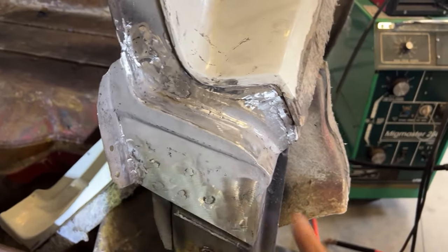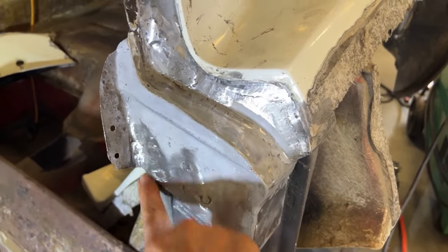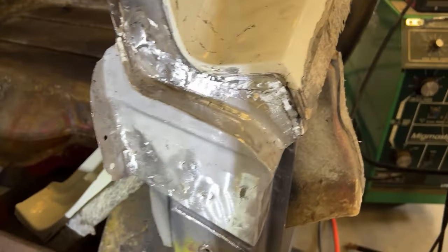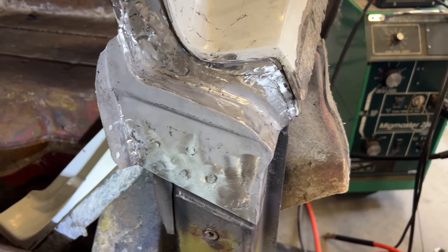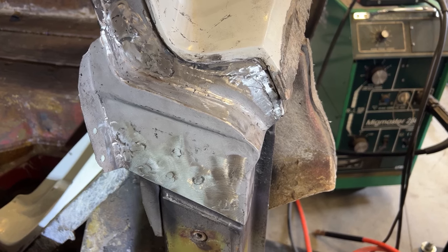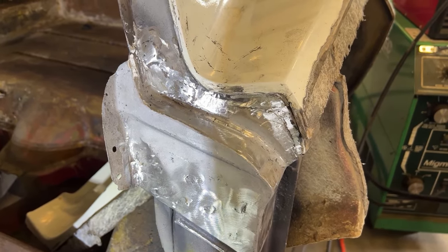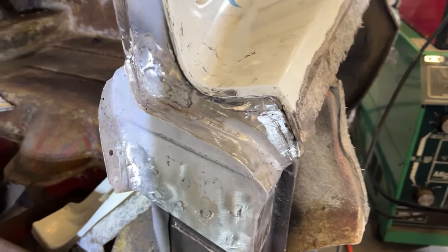This was quite challenging to get all these shapes and contours the way they're supposed to be. If you notice, there's a ridge on those that comes like that from the factory — I built that in and blended it all in. Multiple pieces — actually I had three pieces on that. Thanks a lot for the video you did, Mitch — it helped me out quite a bit. Let's keep moving.